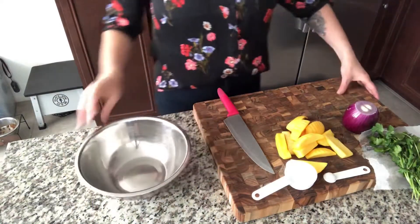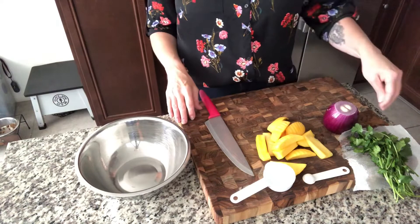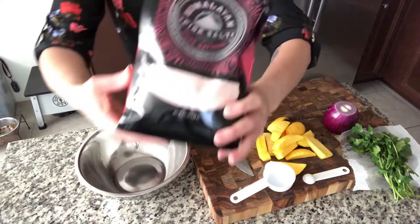Hey guys, Kat here. I'm gonna make a quick and easy mango salsa for our dinner tonight to go with our tacos. I hope you enjoy this video. I have all of the ingredients here: a red onion, mango, cilantro, and some pink Himalayan sea salt.